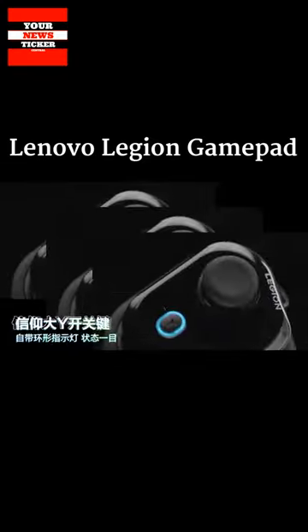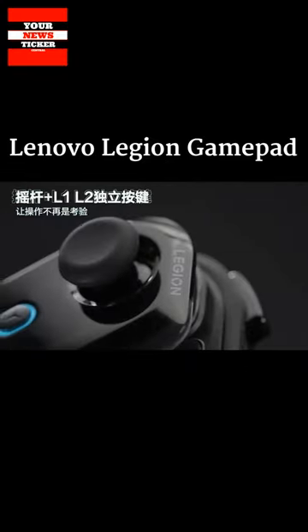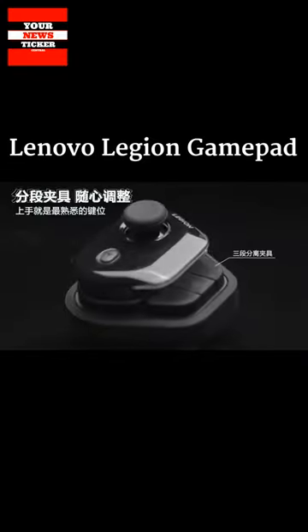Lenovo has announced an accessory called Legion Gamepad for fans of mobile games. It is a special overhead controller for smartphones and tablet computers.